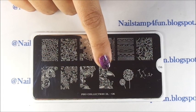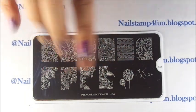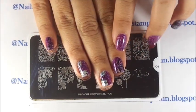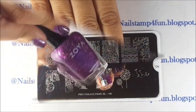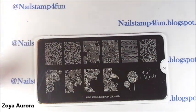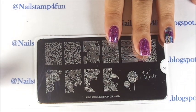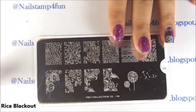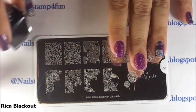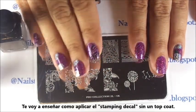This is the image we'll be using for these two nails, and this image right here we will be doing a double stamping with a holographic polish and a black polish. I have applied this beautiful soya color to all my nails, and for the stamping we'll be using Rika's Black Polish in Blackout. I'm going to show you guys how to apply the decal without a top coat.